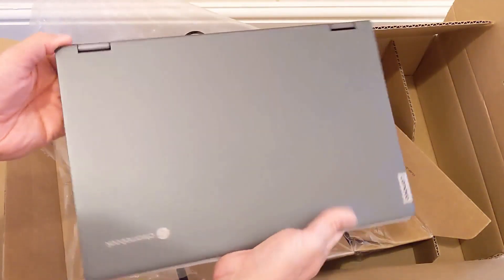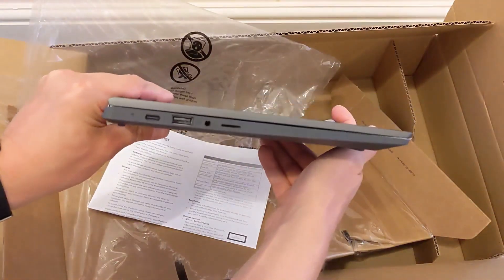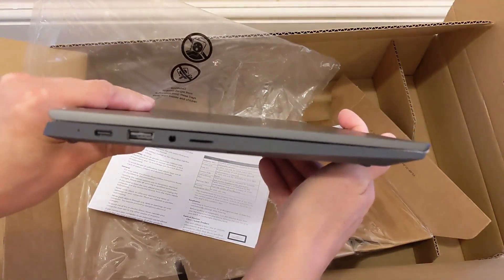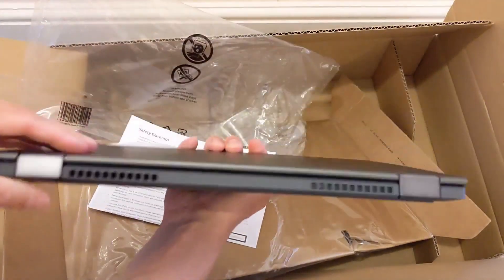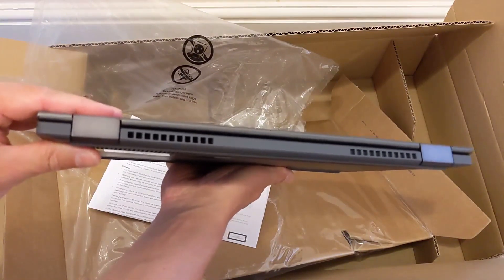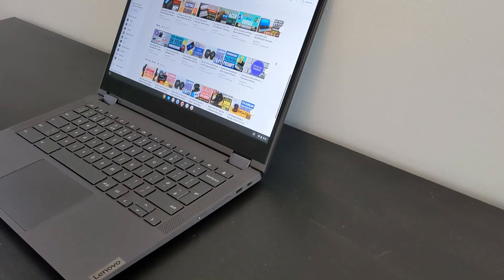Welcome to the video. Another Chromebook this time, and today it's the Lenovo Flex 5 from 2020. I purchased this as a Grade B refurb and I've been using it for the last month. I'm going to take you through an unboxing and give you my thoughts on why this 13.3-inch convertible Chromebook could be right for you.